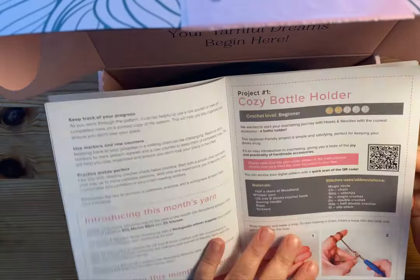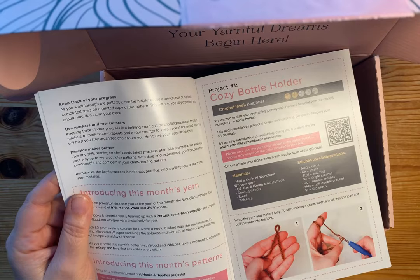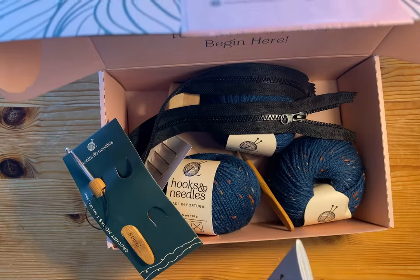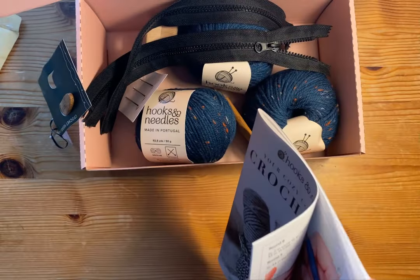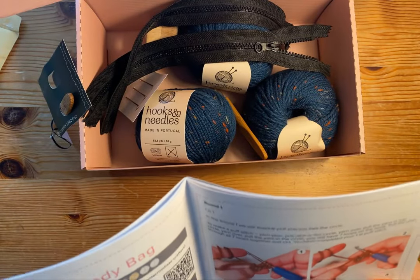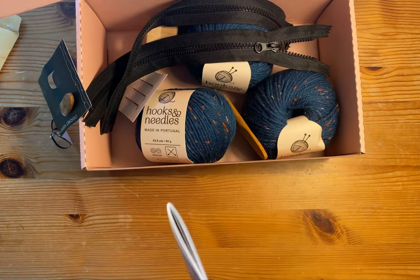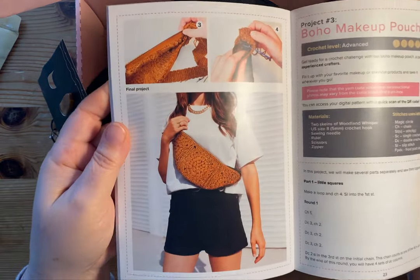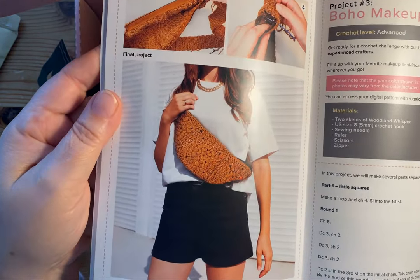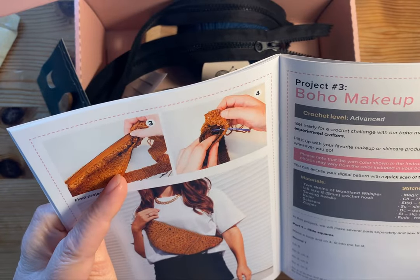So the first one is the Cozy Bottle Holder — the photography is great and it really explains how to make it, giving you all the steps. The next one is the Urban Crossbody Bag, which also gives you the same steps. It looks like this is granny squares, and this is the one that uses the zipper — that is adorable. I would totally make that. My kit came in that blue. And then the third project is the Boho Makeup Pouch, which also uses the zipper. So they give you two zippers, and I bet there's enough yarn here to make two of the projects. That's really cute.